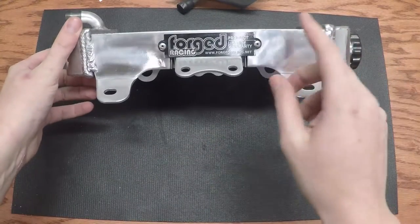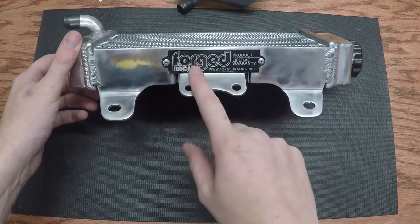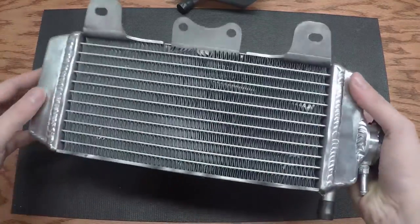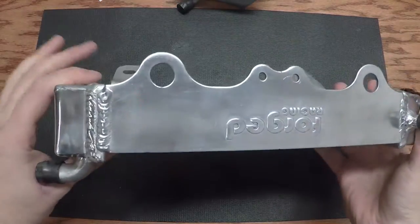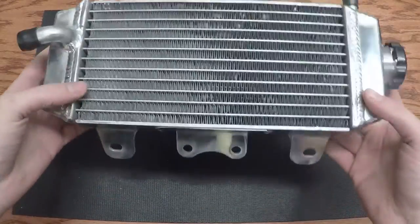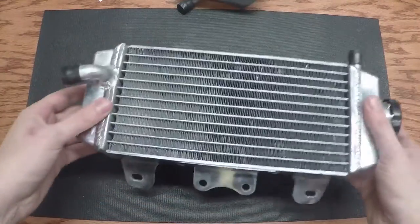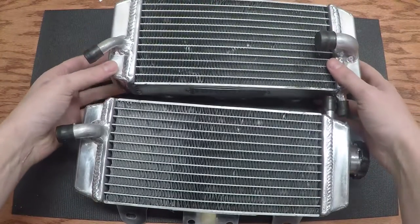Aluminum radiators — these are aluminum radiators from eBay because they cost 40 bucks. You can see they're not perfect. They're light, they're very, very thick, and they will do the job. We probably have to modify some of the brackets, but they look decent. For the price paid, it's not too much. There's one side and we have the other side.